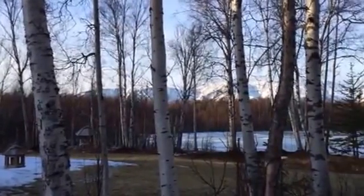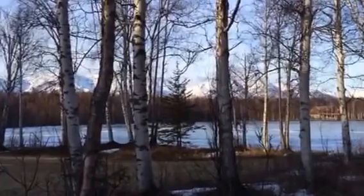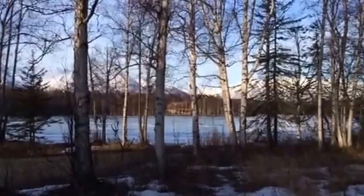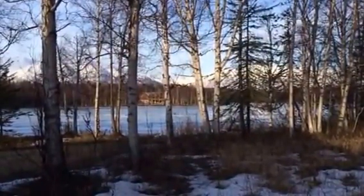Very good afternoon to you. It's Saturday the 1st of March 2014 and here we are at Palma, just north of Anchorage in Alaska on a beautiful spring-like day. Temperatures just below freezing. You can see the frozen Heart Lake in front of me here.